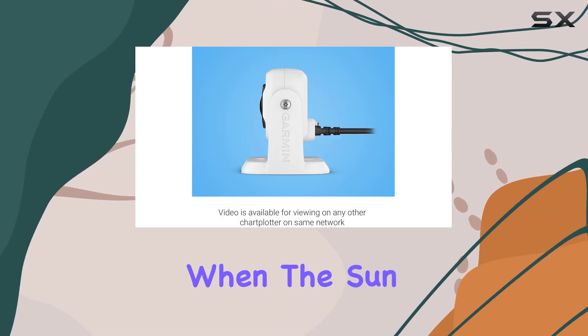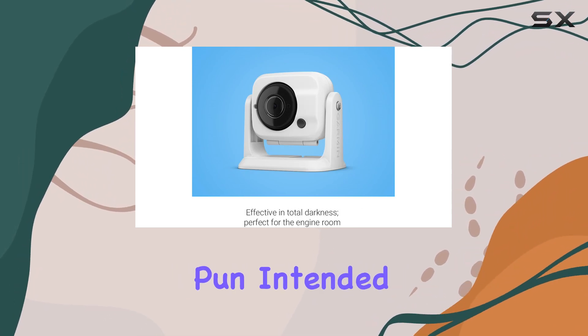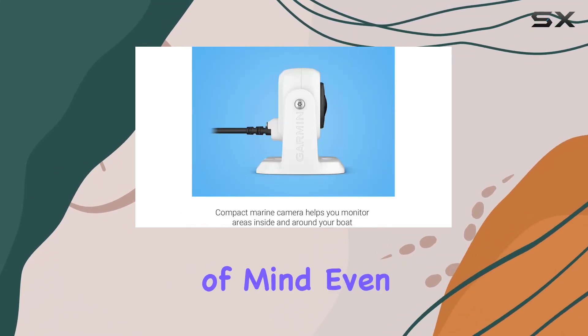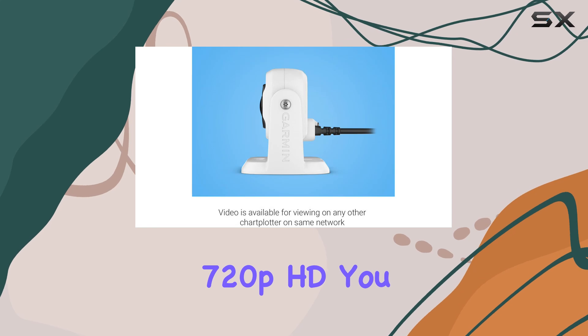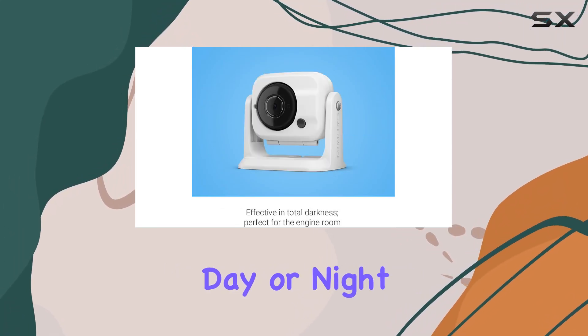But what about when the sun goes down? That's where the GC100 really shines — pun intended. Its effectiveness in total darkness makes it perfect for monitoring areas like the engine room, giving you peace of mind even in the dead of night. And with a video capture resolution of 1280x720, 720p HD, you won't miss any important details, whether it's day or night.